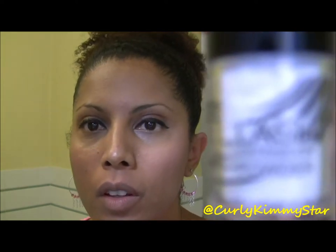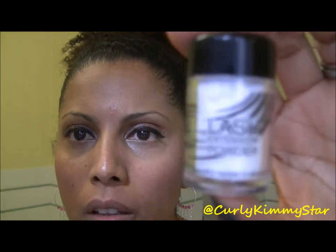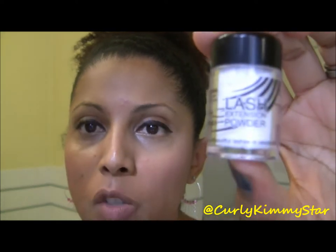Hey y'all, it's CurlyKimmyStar and I'm here to do a review and tutorial of lash extension powder. This product was provided to me by lash extension powder, however I was not paid for this review, and as always, this is my own honest opinion.